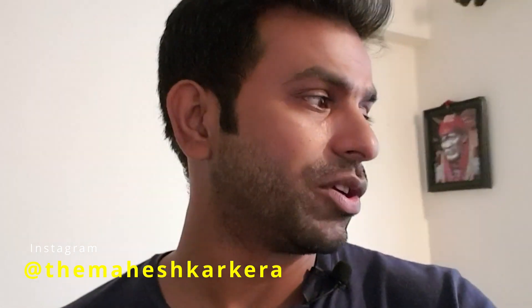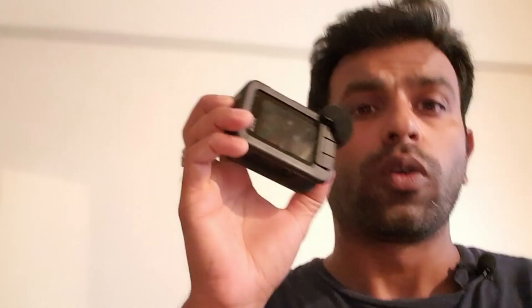Because GoPro — let me show you, this is my GoPro — in the GoPro there is no mic jack. So we can't put a good lavalier mic on the GoPro. That's why we have to buy so much.